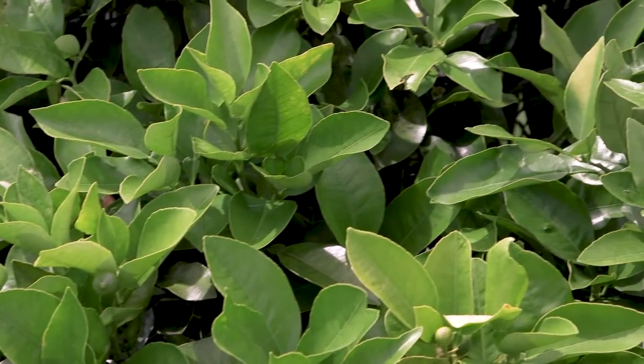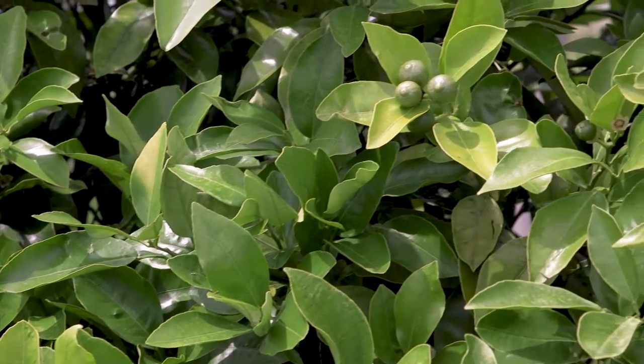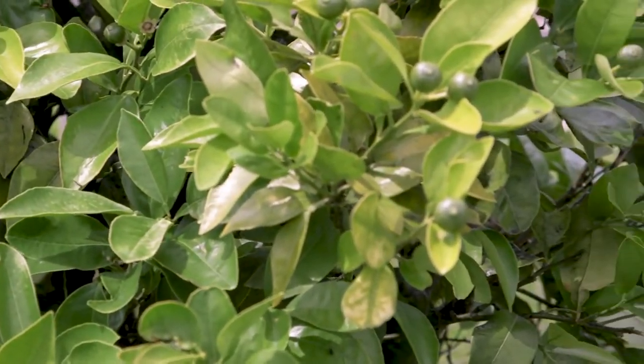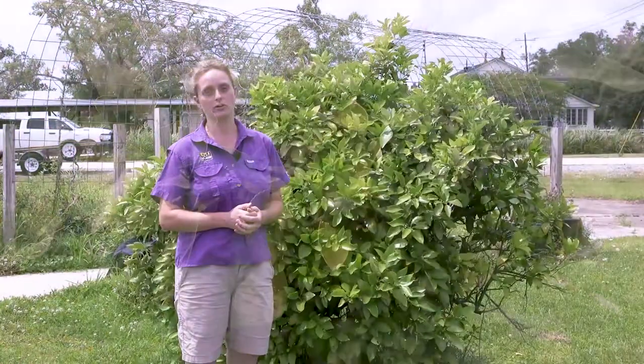You want to spray an all-season horticultural oil because it's designed not to scorch the leaves on bright sunny days like today. You don't want to use a neem oil or any non-all-season horticultural oil, so make sure you find that at your local garden center.